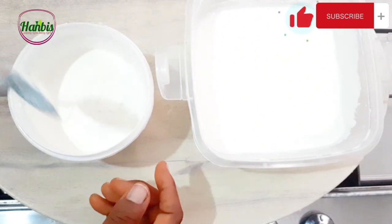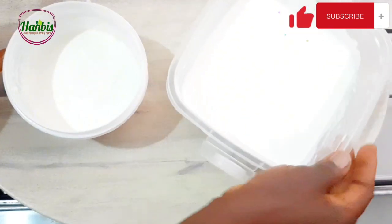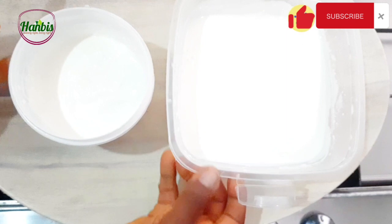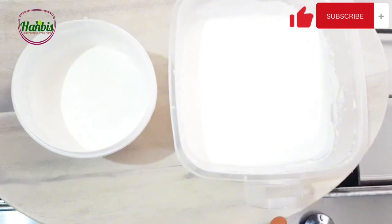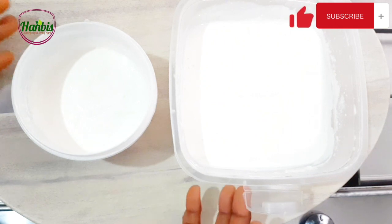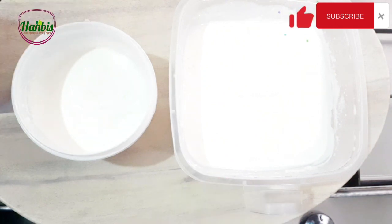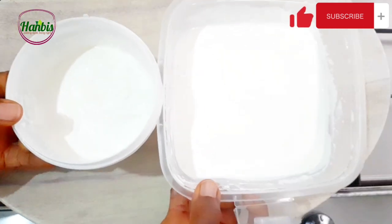So there you have it — yogurt made two ways from two different starter cultures. Thank you so much for watching. Please give this video a thumbs up, subscribe to my channel if you haven't done so, and turn on notifications so you get to know whenever I upload a new video. I'll see you in my next video — stay safe and be blessed. Bye, I love you all!